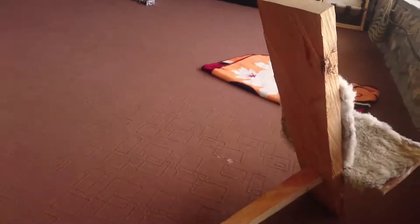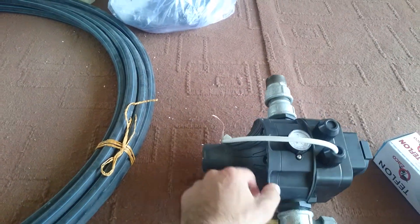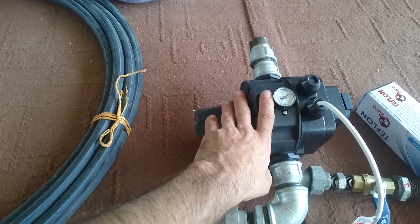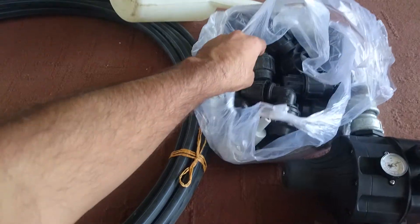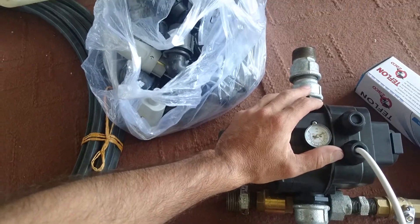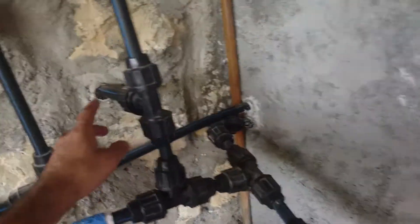On a side note, the fittings, the pipe, and a special pressure regulator device for my water pump have arrived. I'll be starting to set up my water pump.